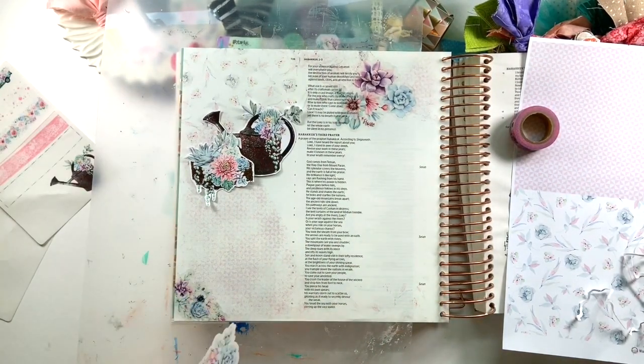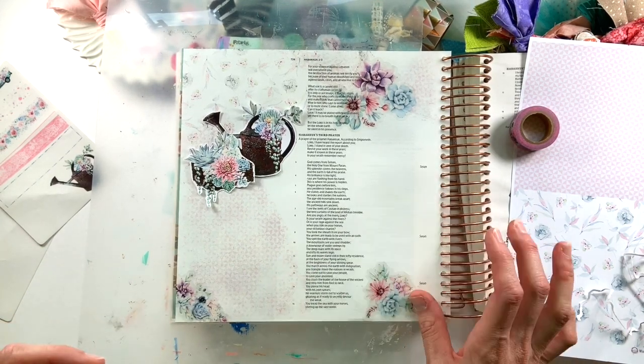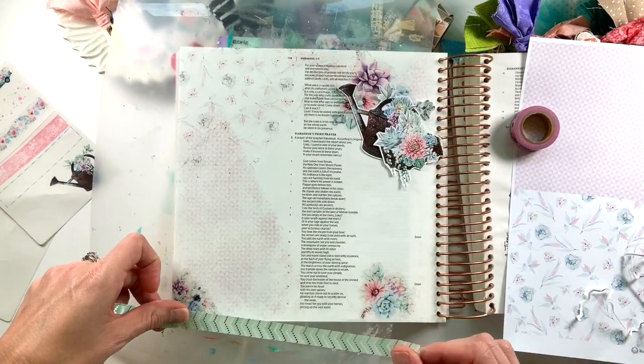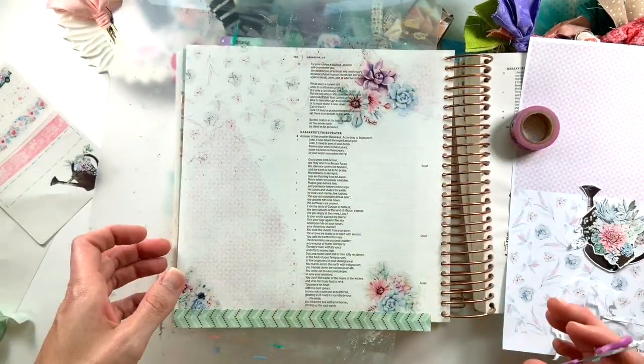I added some washi tape to ground the flowers at the bottom, and then continued putting washi tape at the top as well, so I placed that clear flower, put the washi tape at the bottom, and then also at the top of the spread to frame in the entire layout.